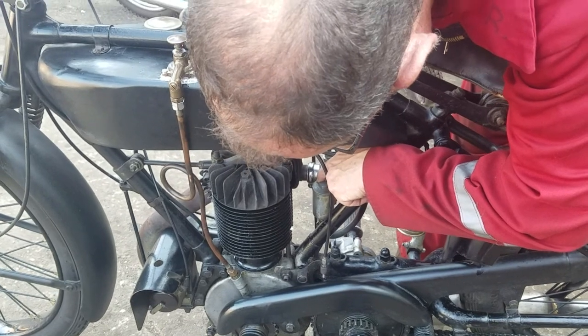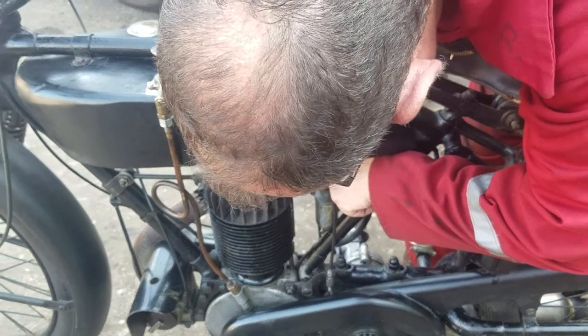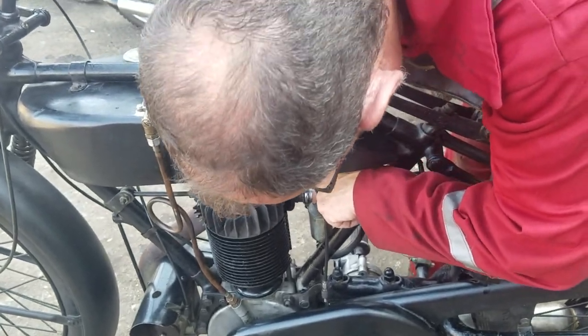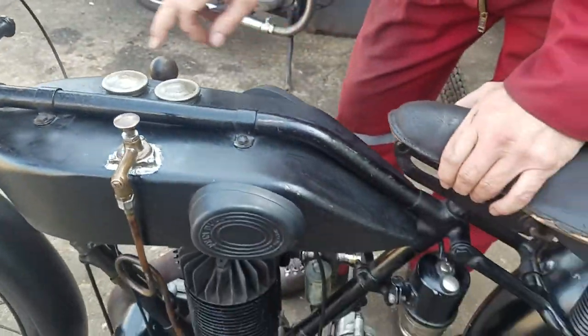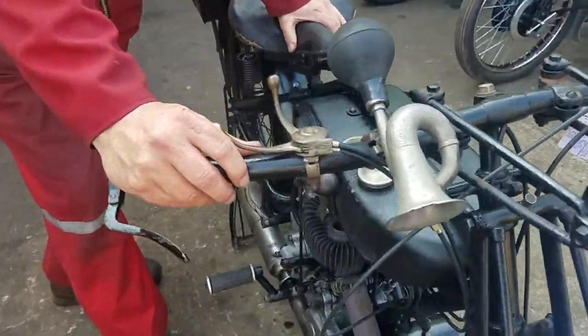Load up the carburetor. There we go. Nicely re-soldered the tank there. That's your fuel, and that's the oil. What do you run at — 40 oil or 50 oil? I'll put 50 in it, to be honest.